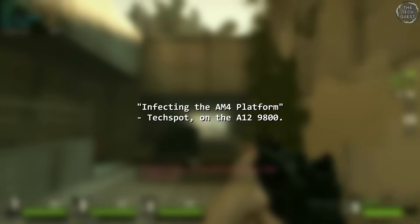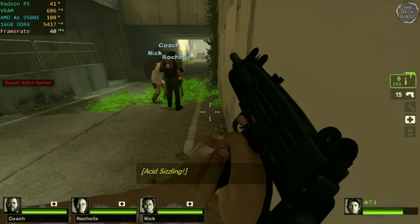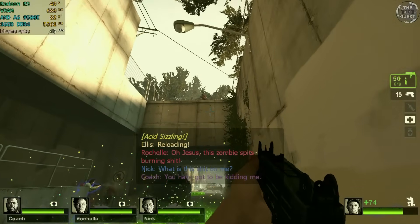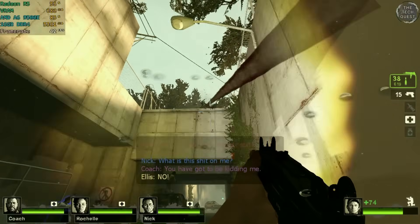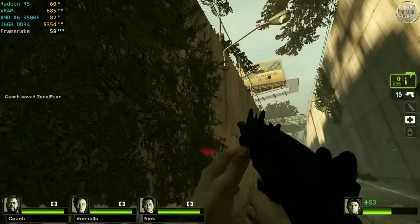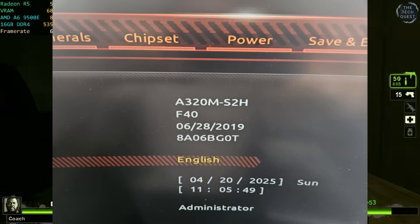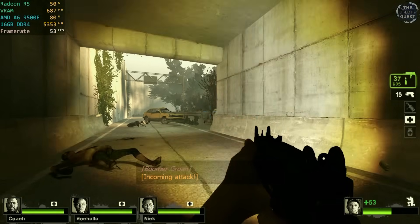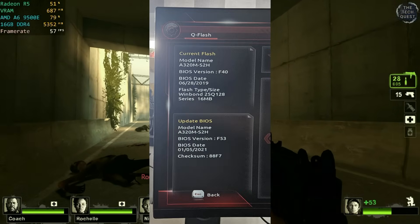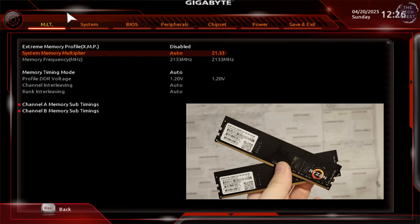Actually getting the CPU to the stage of being able to test it was an ordeal in itself. First of all, these A-series APUs will only work on certain AM4 chipsets — anything even remotely modern such as B550 will not run these processors at all. I had to seek out an old A320 board specifically for this video, and even then it was still not easy. Using the old Gigabyte A320 board here, the BIOS needed flashing as it was on one of the few versions that didn't support these A-series APUs, so immediately I had to flash the BIOS. After updating, the system point blank refused to boot at its rated memory speed of 2400 MHz using AMD's own branded RAM, and had to lower the speed to 2133 MHz just to get the system to post.